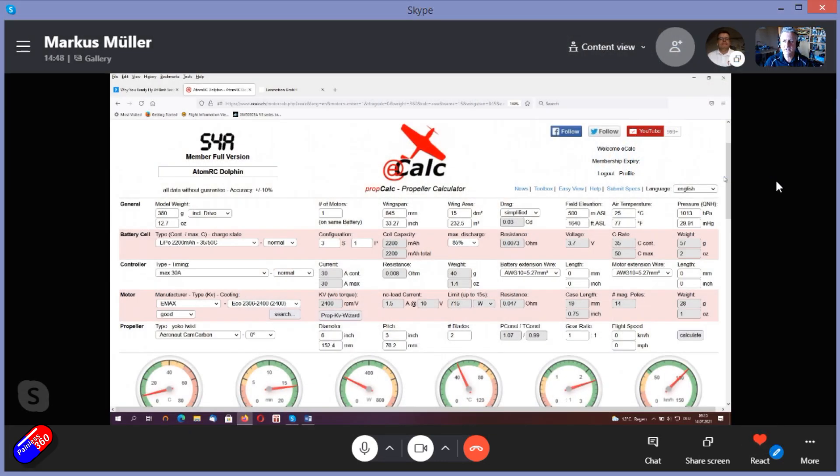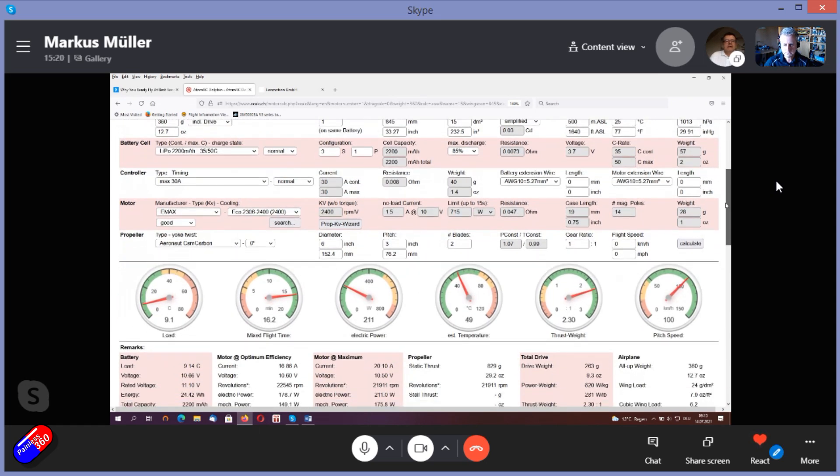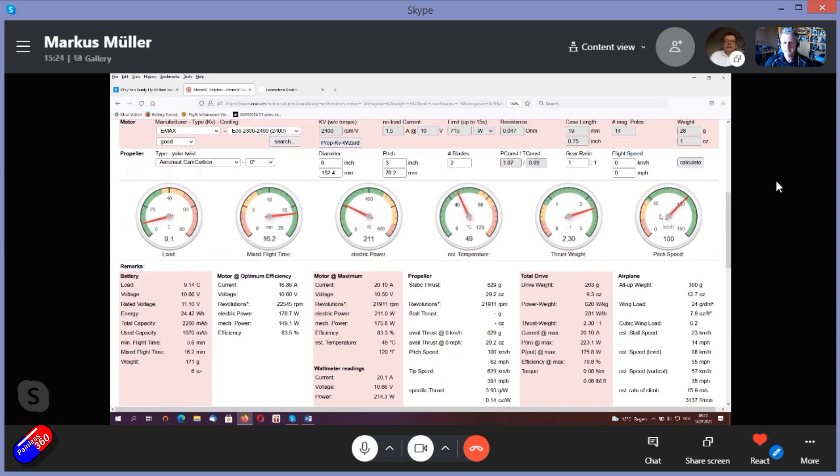Here we are in eCalc — although it says Atom RC Dolphin, this is a pretty standard setup for the smaller 600–700mm wings I tend to fly. We have a 30-amp ESC, an Emax ECO 2306 2400 KV motor, spinning a 6x3 inch prop. Marcus fills in the drive details and hits the calculate button. With the 6x3 inch prop, we're currently pulling 20 amps and the pitch speed is around 100 km/h or 62 mph.